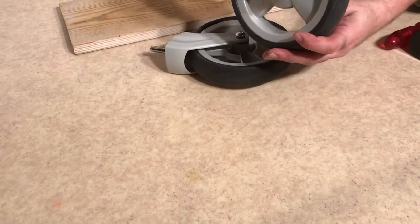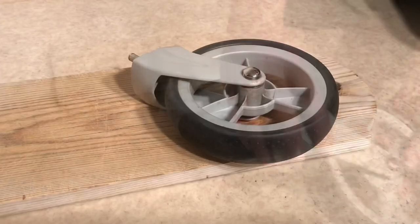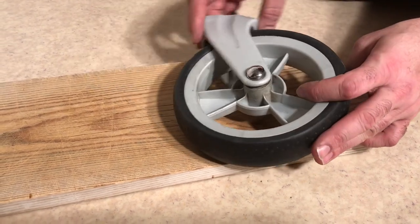Ball bearings can go on these after a while. You can see for example it's the case with this wheel here. In order to remove the ball bearings you're going to have to first get the axle out, so have a look at your wheel.